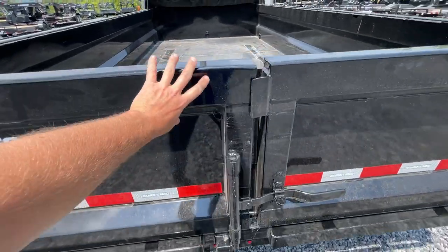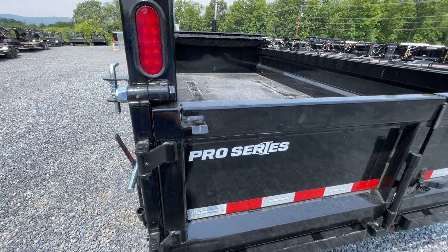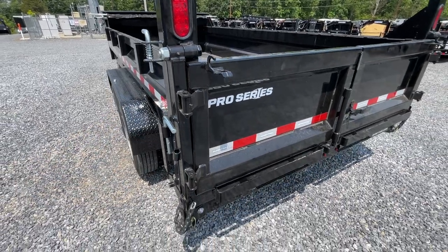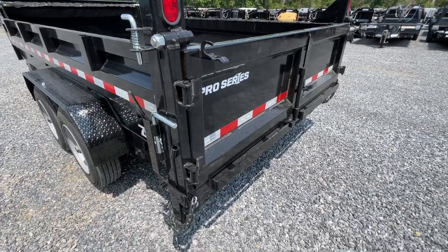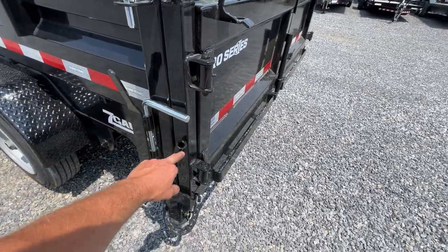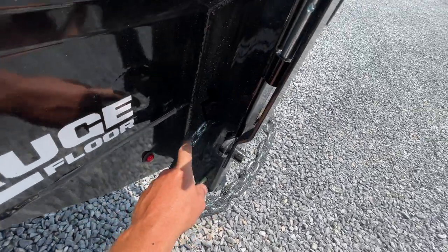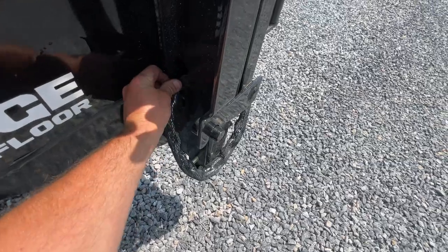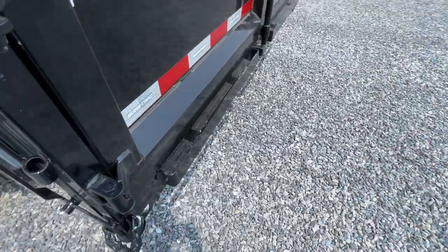The gate on this is boxed out top and bottom, heavier all the way around all four sides, and it also has an auto-latch mechanism — we'll show you that in a bit. Grease zerks all the way around. You've got a retainer pin for the door when in use. You've got a spreader gate — they actually did this so it's virtually impossible for it to come out. Your spreader gate is standard equipped.